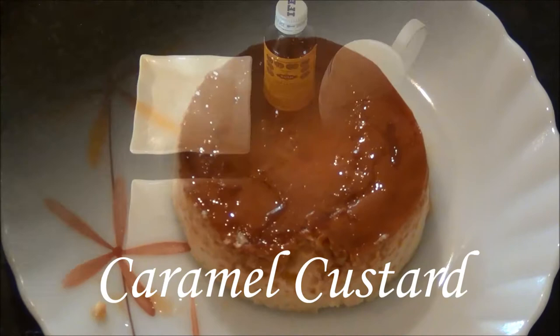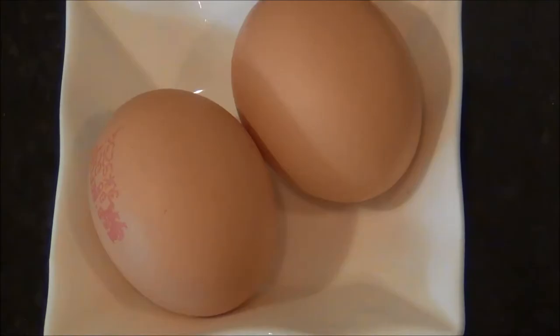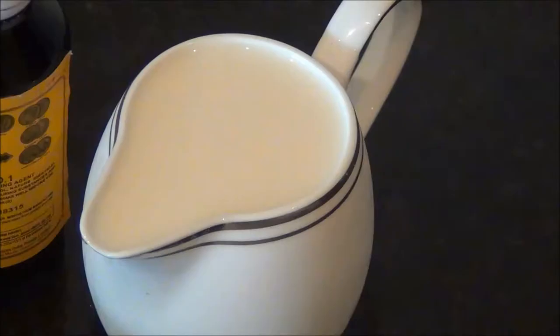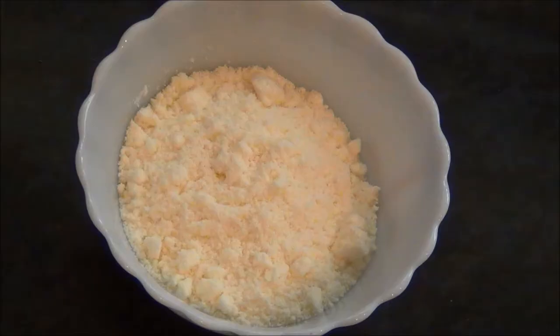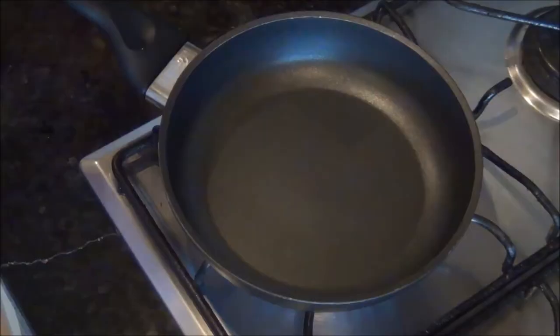Hello and welcome to Akshu's Kitchen. Today we will see how to prepare caramel custard. For approximately 4 caramel custards you will need: 85 grams of castor sugar or regular sugar, 2 eggs, 250 ml of milk (normal or evaporated), 1 teaspoon of vanilla essence, 60 grams of full cream milk powder, and 55 grams of castor sugar for the caramel.